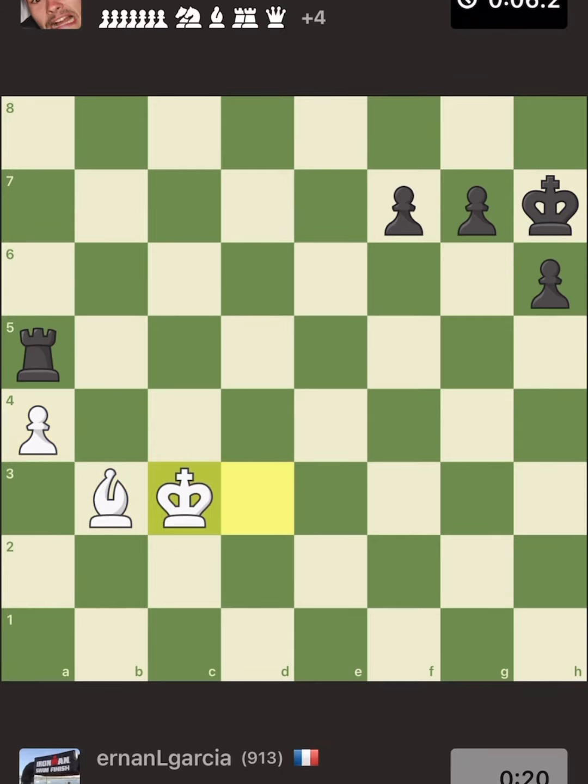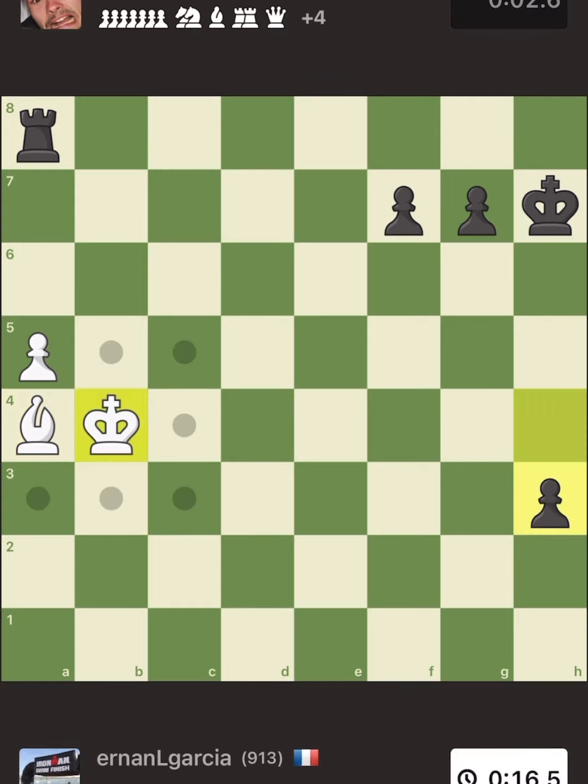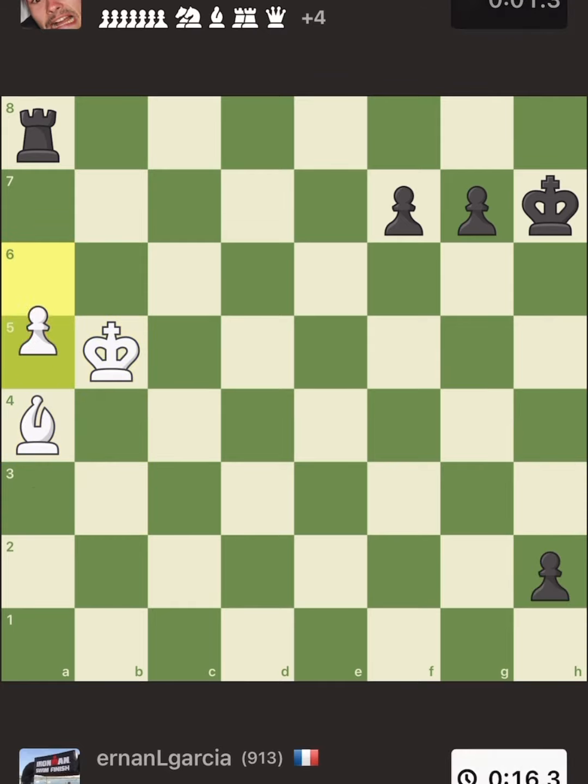The underlying message in this chess tutorial is to make sure your opponent is under pressure and they cannot think clearly when they are playing chess against you, because you're putting so much time pressure on them. Look — they have one second. It's over. I won via time. There it is.